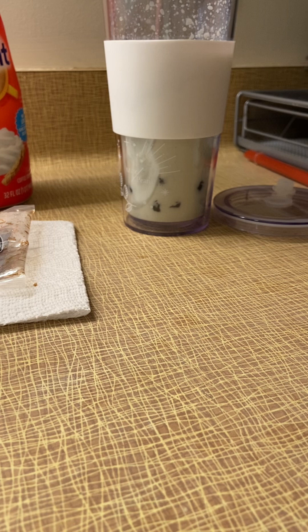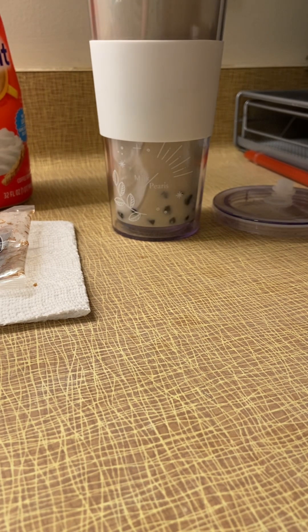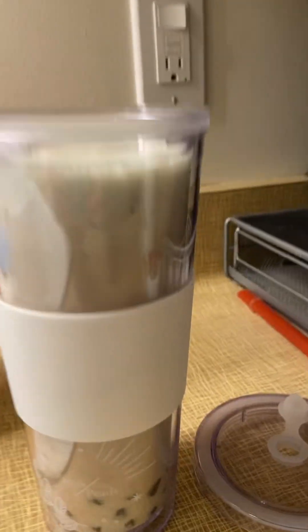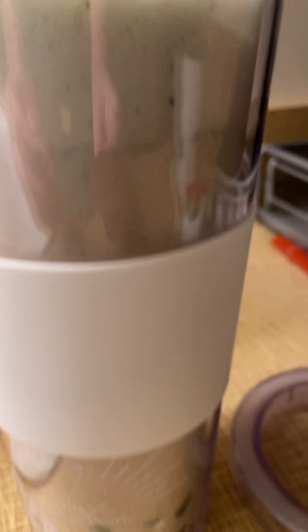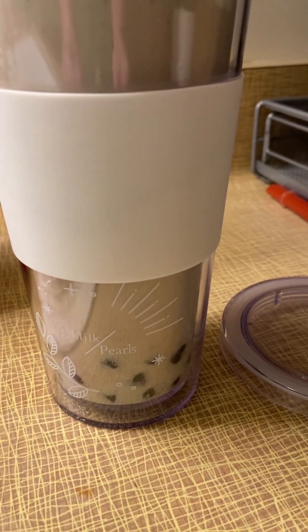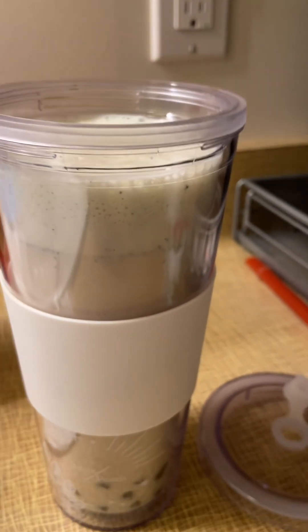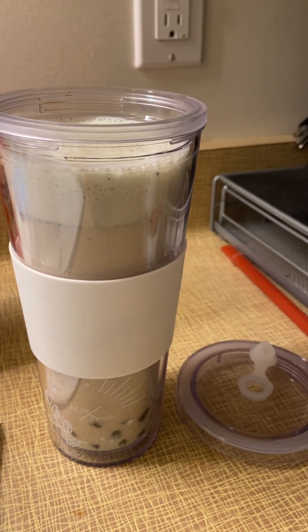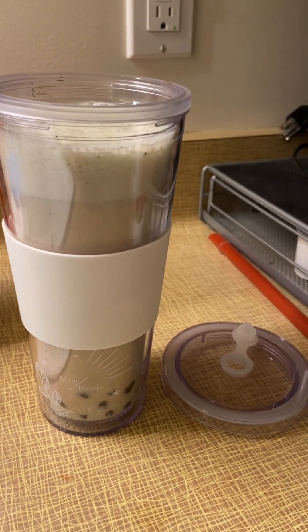Now we're gonna pour the coffee and not try to pour it everywhere else. There we have it — a boba latte. As you can see, there's no tea in here; there's coffee. I make my lattes different than everyone else — I don't make bubble tea, I make boba matcha lattes, because that's just what I do. So there you have it, something different for you guys. Thanks for watching, and peace out.